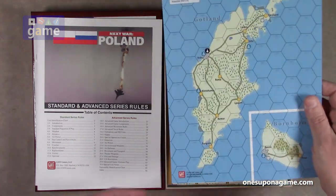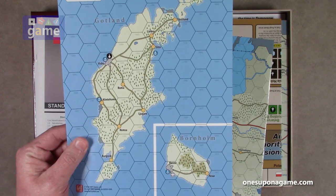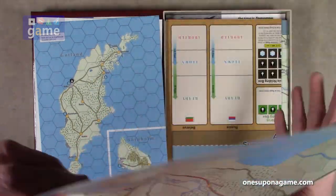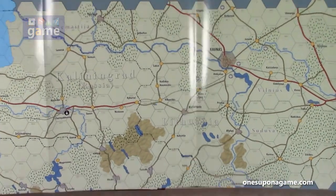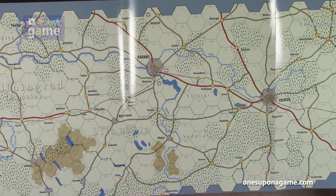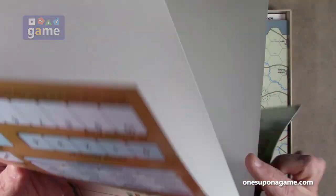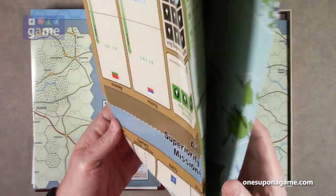And then we've got our map — this is a paper map. We have a sub-map here that shows the Gotland and Bornholm Islands, just a small eight-and-a-half by eleven map sheet. Then we've got what I guess is the full map — it's a four-by-one fold-out, and it looks like it's going to attach at the top. So this is going to take up a lot of space. We also have a control board section, with what appears to be a playing area and part of a map on it as well.